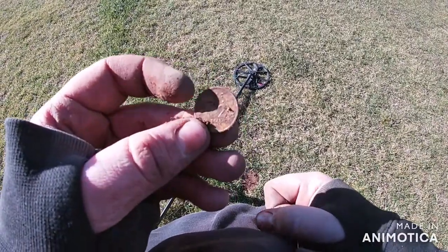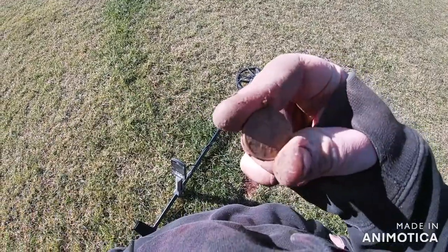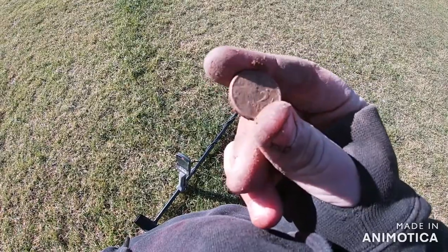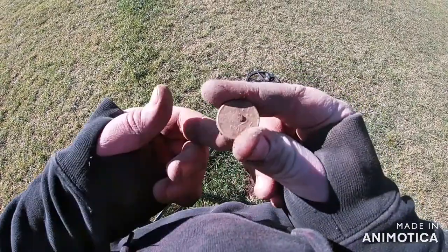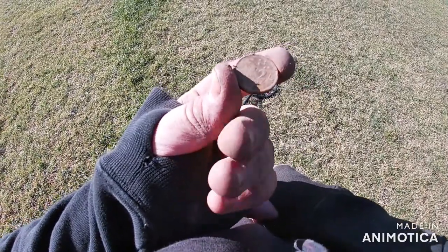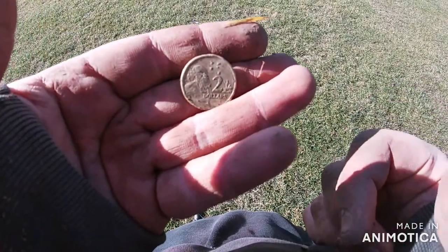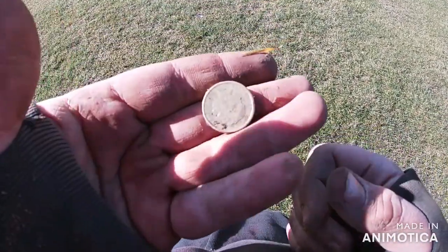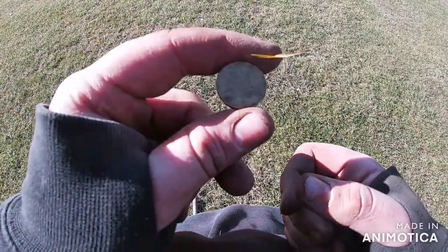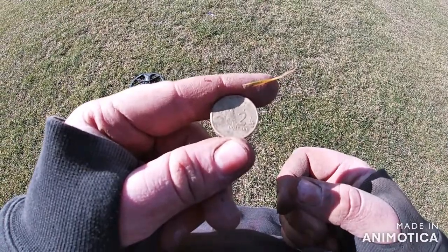Another two dollar coin - pretty deep down but still managed to get it out. I've got about ten minutes left. See if I can get a few more. Another one just by the surface - trying to go as quick as I can because I've only got about five minutes left. It all adds up.